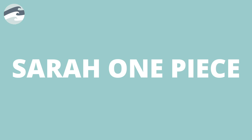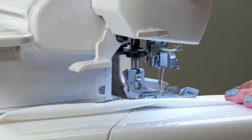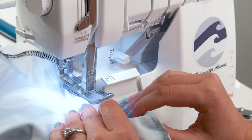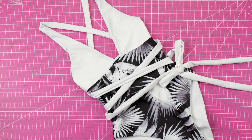Welcome back to the Edgewater Avenue YouTube channel. In today's video we're going to be making the Sarah one piece, which is not a new pattern but has been recently updated. Today I'm going to show you how to make a modification with really long wrap-around straps.